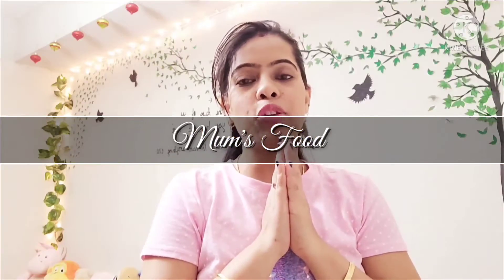Hello friends, this is Shweta and welcome back to my channel. Today I am going to make cabbage roasty.